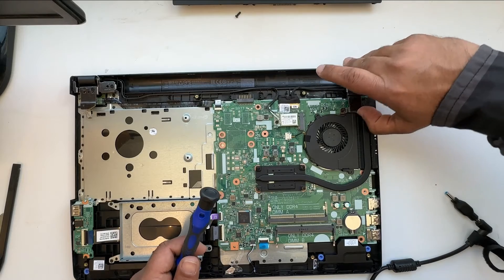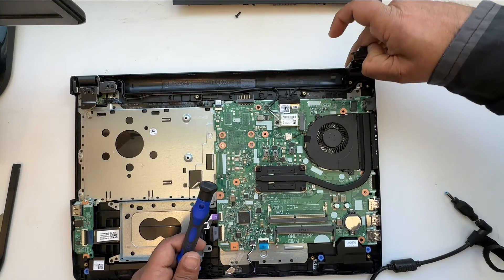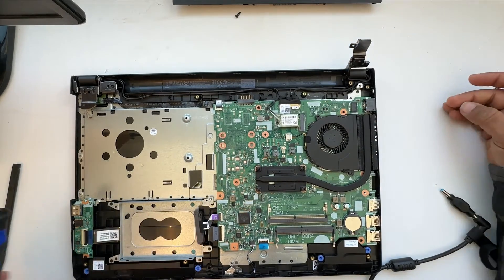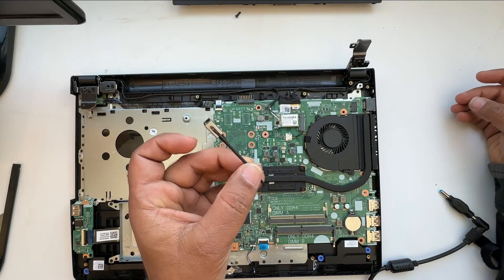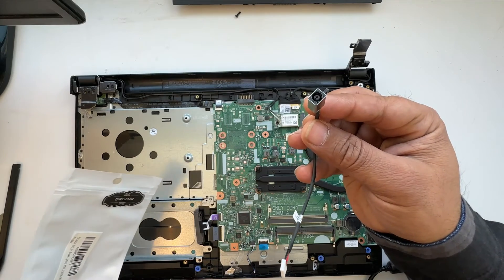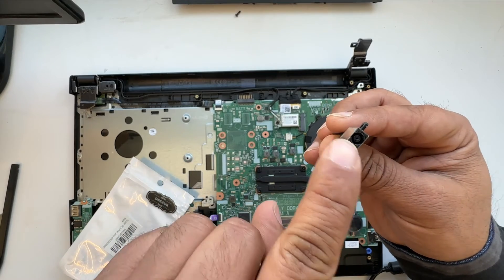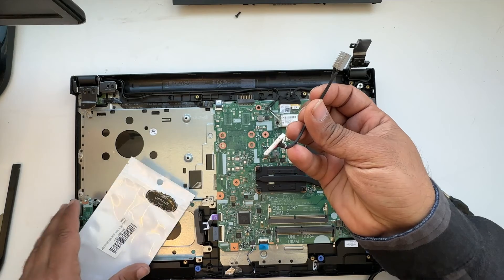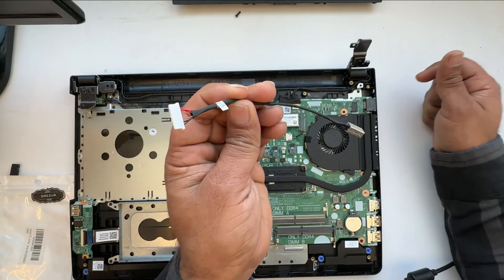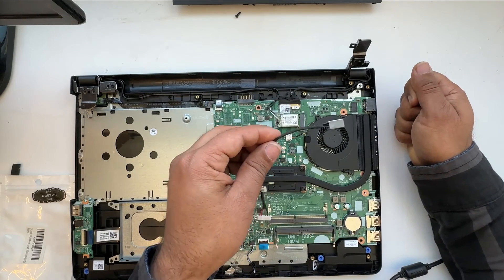Once the hinge is removed, slowly lift it up. You can see the hinge has been lifted up. I have ordered the new DC jack from Amazon. Each laptop model has a different kind — even though the blue pin is the same, the back connector is different, so always check the compatible models.